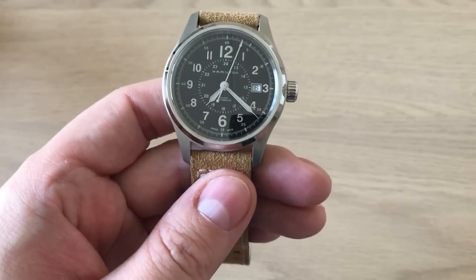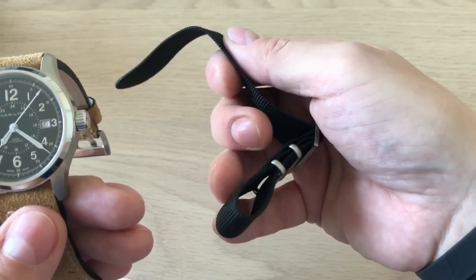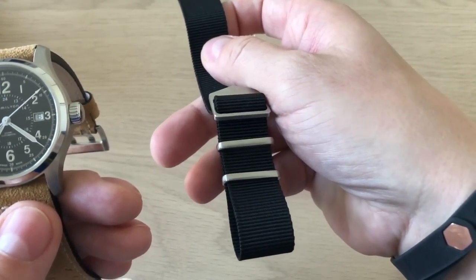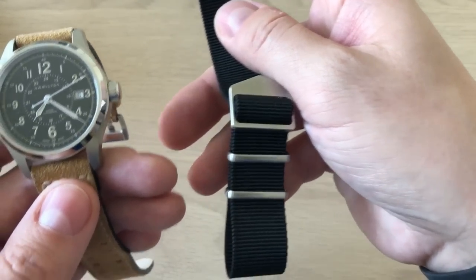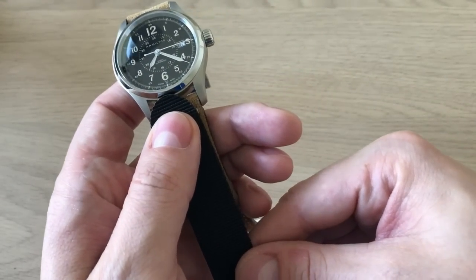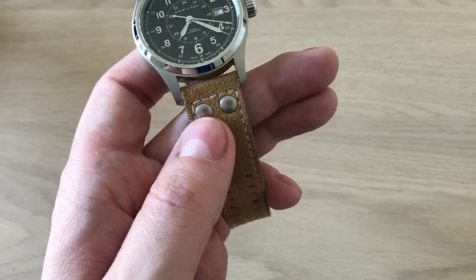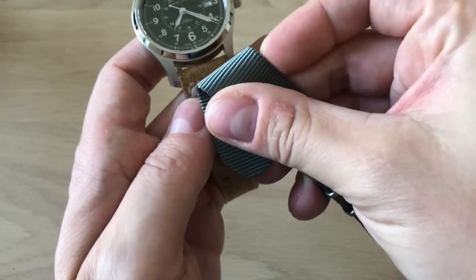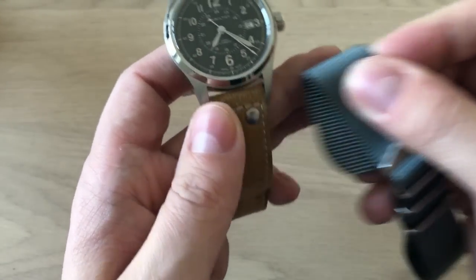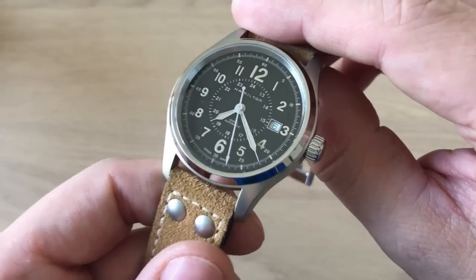This watch is a strap monster. I got these new NATO straps from a new strap company called Spring Mate, which I will review very soon. Putting a NATO strap on the Khaki Field just looks great — the gray one looks absolutely amazing. So this is essentially a complete strap monster.